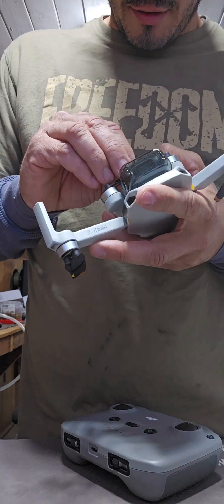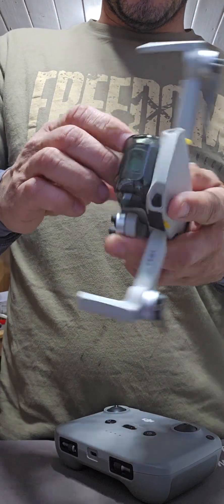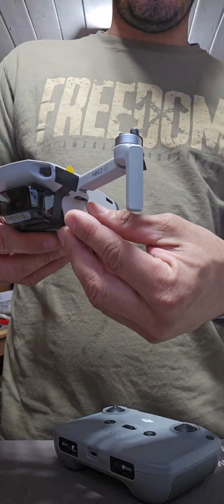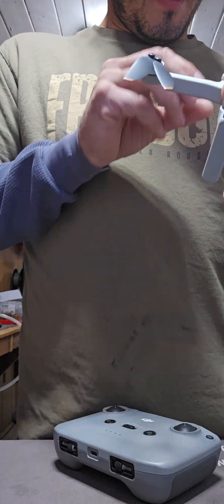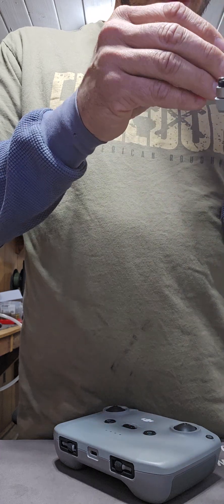There's some tape here. Make sure you pull that tab off for your back landing. Oh, they rotate out — that's pretty cool. We got some more directions on the back. Charge to activate the battery before first use. Well, that's lame.